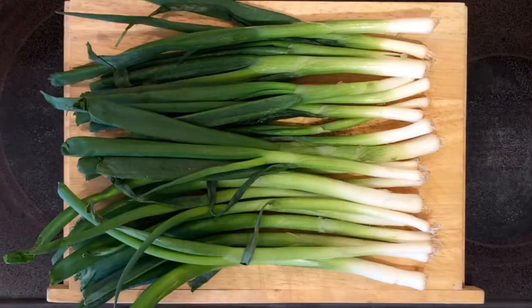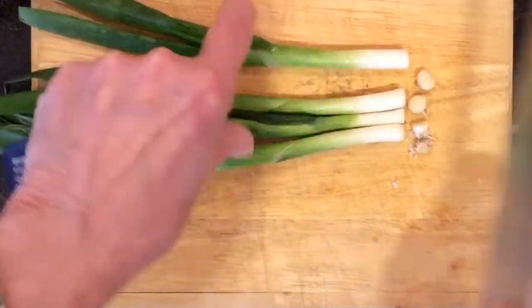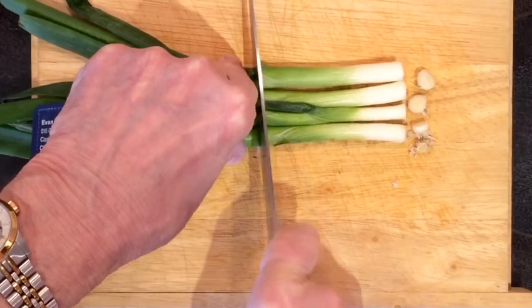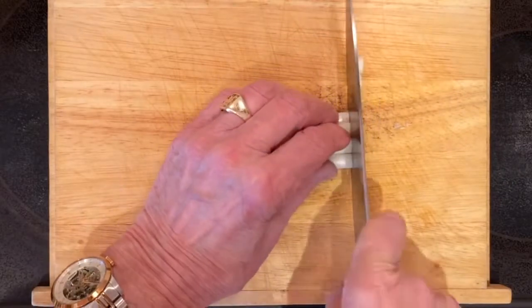So let us begin to prepare the ingredients. Onions chopped up, sliced, part discarded — very small pieces, you'll note.